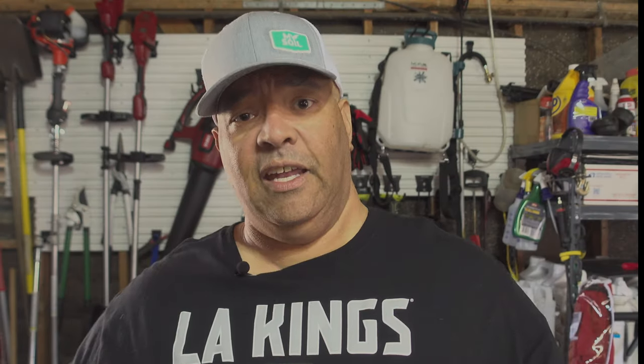It's the My Soil test kit — I'll leave a link for this down below. I'll also leave a link for Yard Mastery because they also have one that is very similar. The reason I like these kits so much is because they're very easy to use for the homeowner — everything you need is contained in this little kit. There are other methods: Waypoint, Spectrum Analytic, your local co-op, and some universities do them, but here in California our options are kind of limited.